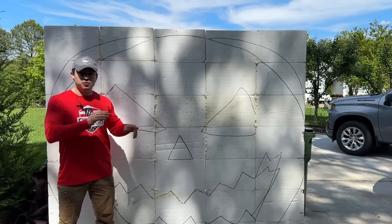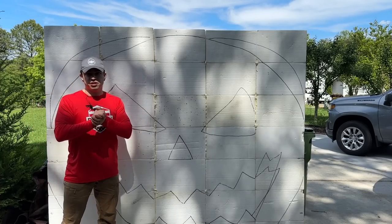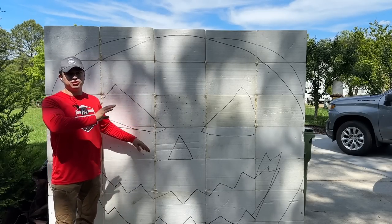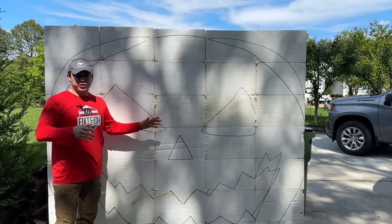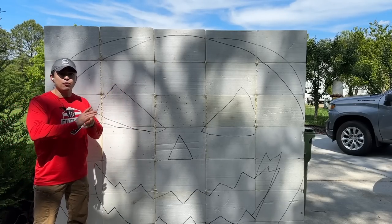I didn't end up using the projector for this project, but I do recommend getting one — it's amazing when you want to superimpose an image onto a flat surface. I just free-handed this very basic shape: the eyes, the nose, the mouth. Now we're going to cut it.